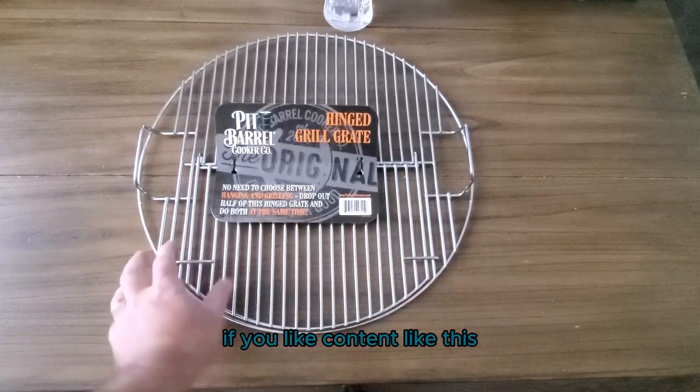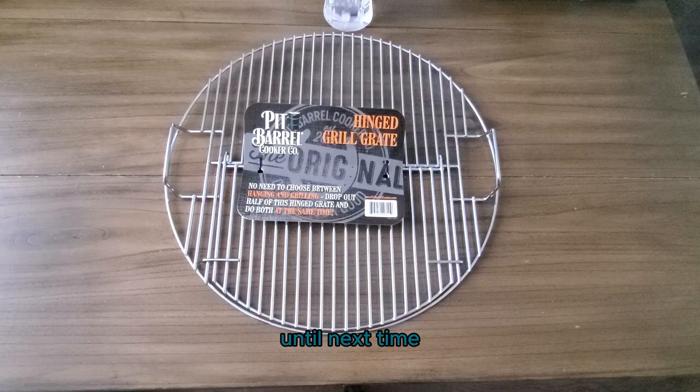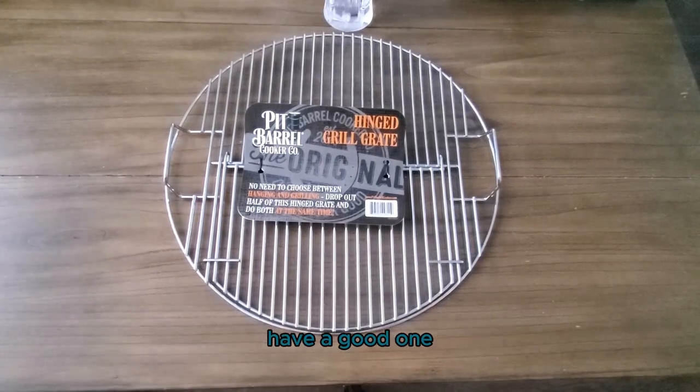It's a grill grate. If you like content like this, make sure to like and subscribe as that's the best way to support this channel. And until next time, keep those fires burning and those taste buds tingling. Have a good one.